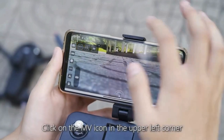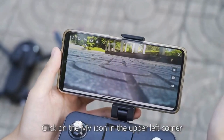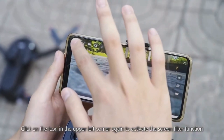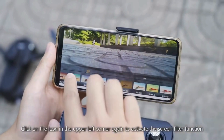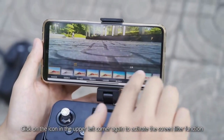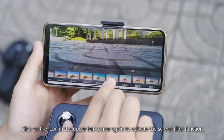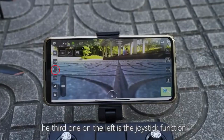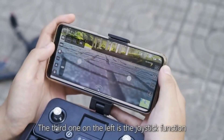Click the MV icon in the upper left corner, then click again to activate the screen filter function. The third icon on the left is the joystick function.